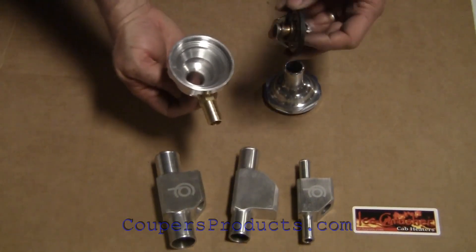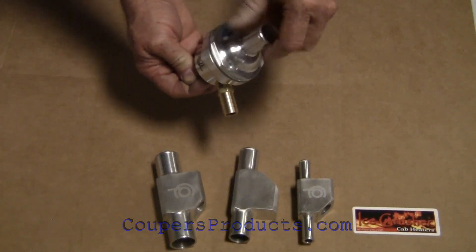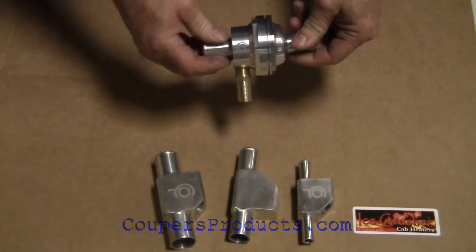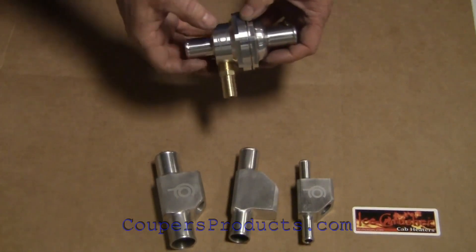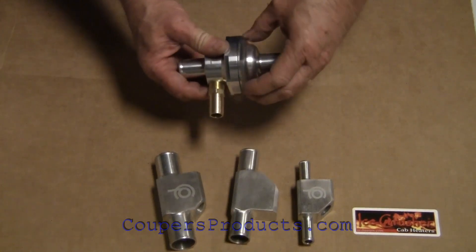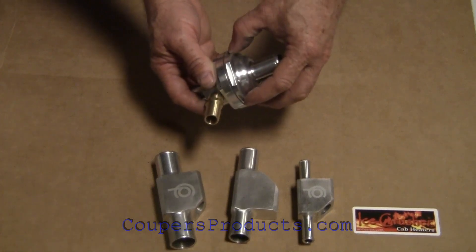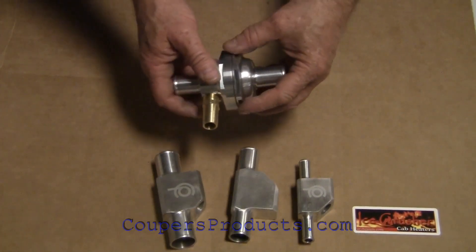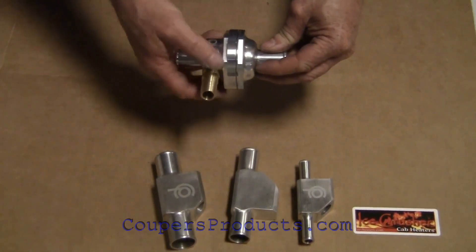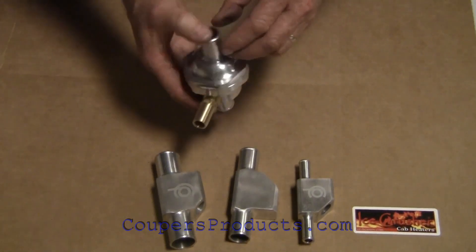The thermostat is installed with the spring side down. The top screws on — it doesn't hurt to put a little bit of anti-seize on these threads. You can tighten this up by placing it in a vise and using a pair of adjustable jaw pliers or an oil filter wrench. If you want to wrap masking tape around the outside to protect the finish while tightening, that's a good idea as well.